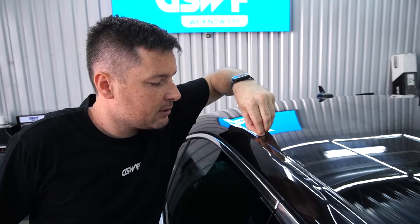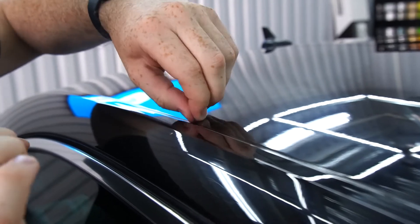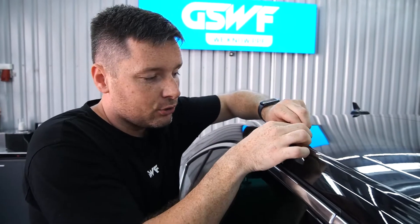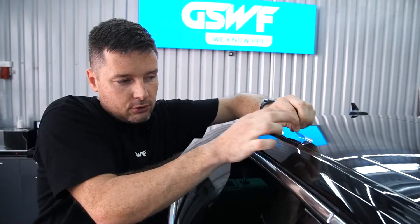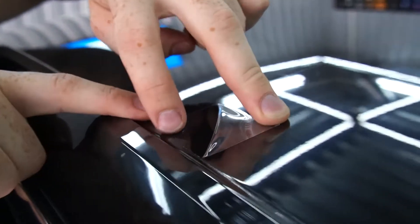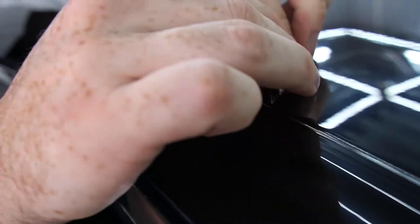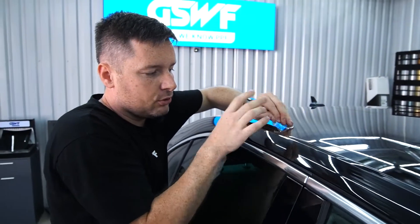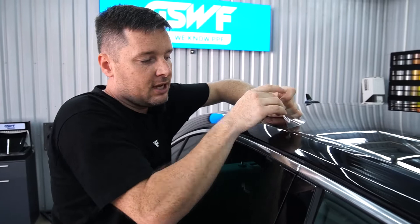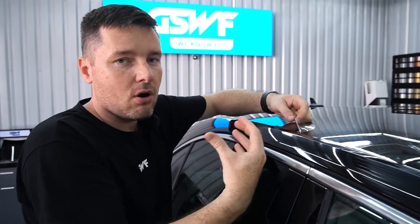Then we need to find the edge of the film with the nail. A very important part: when you pull PPF, don't pull 90 degrees like this — don't go that direction. We want to damage and destroy the glue, so we need to pull toward us like that. When pulling 90 degrees up, we left a lot of glue — you can see the glue here. But when pulling in this direction, stretching and damaging the glue, we do not leave glue particles under the film and we do not create tension on the clear coat. So we're not going to pull the clear coat off the paint.